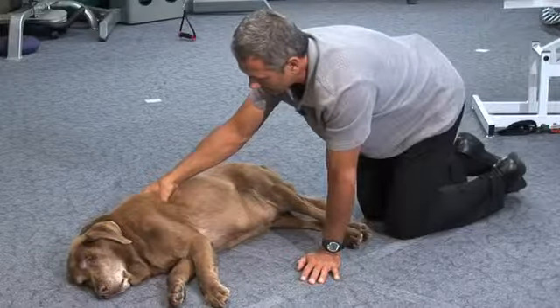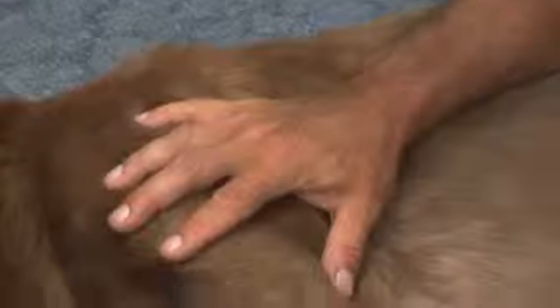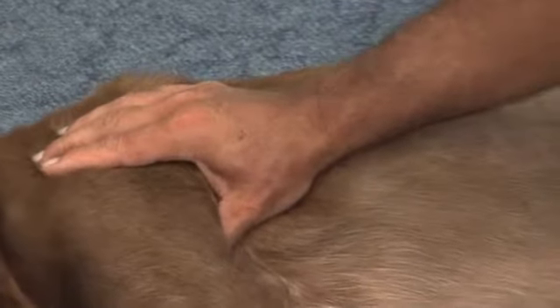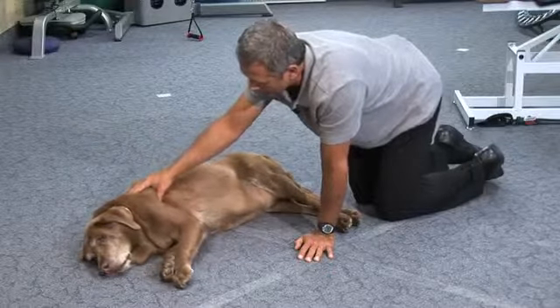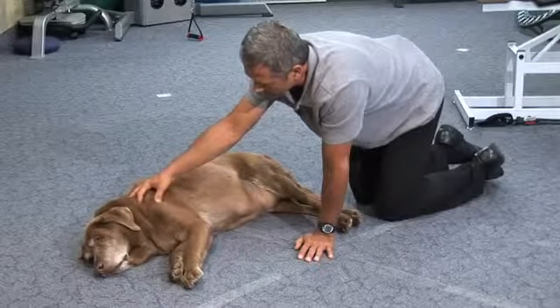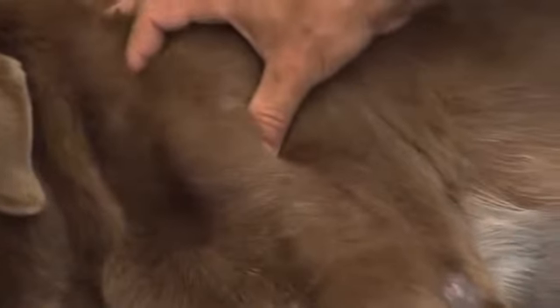Sometimes just a quarter of an inch in either direction we find another spot. Here's his shoulder and here's the back of his shoulder, his tricep. We can press there and sometimes we find some spots, and often we find them right in here. And sometimes in the front of his shoulder — see that one?